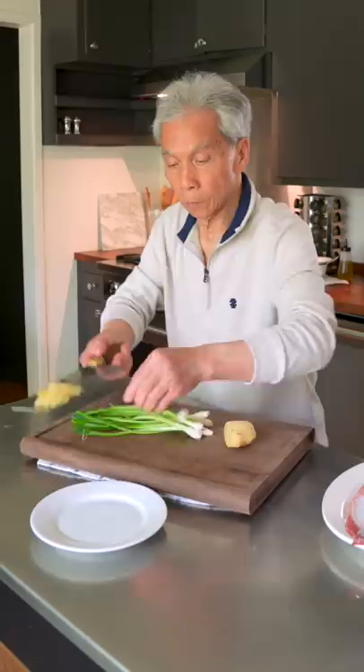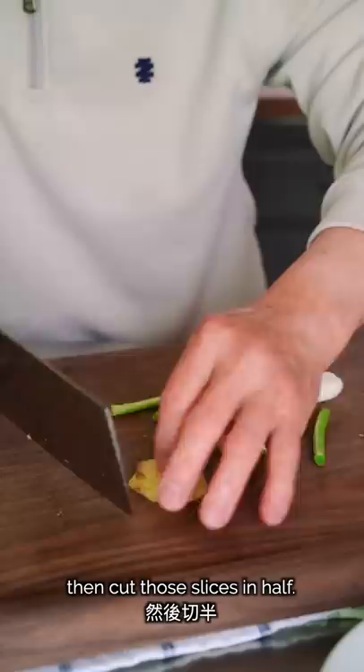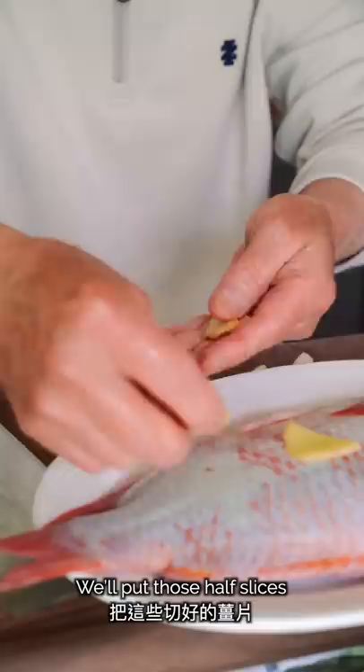Now, with 5 to 7 pieces of green onions, we'll cut them into 3 segments, putting aside the green tops for now. Now back to the ginger — we'll cut another half ounce into thin slices, then cut those slices in half. We'll put those half slices on top of the fish in a line from head to tail.